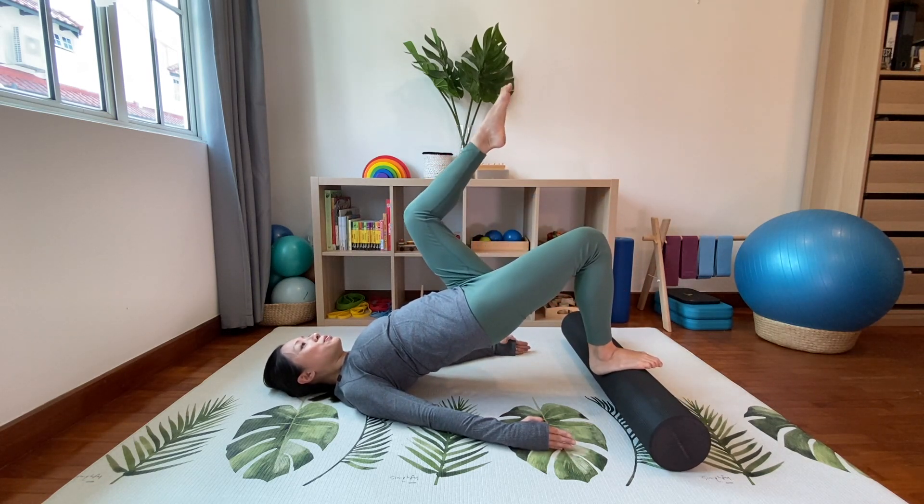Curl up the body a little bit more, then lower your head and shoulders down carefully and place your feet down. We're going to move on to the roll up. Open your legs a bit wider and walk them slightly further away from the roller. This exercise is more challenging because you're going to peel yourself off the roller, so be careful and use your hands if needed. Arms over your head — make sure your body is still aligned with the roller.